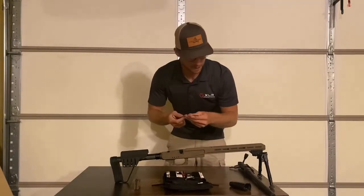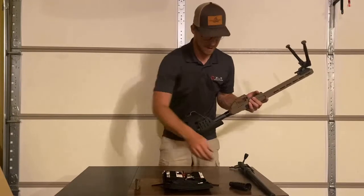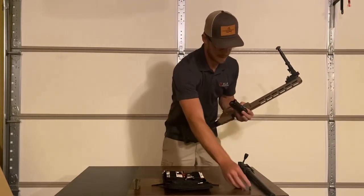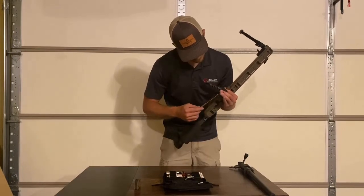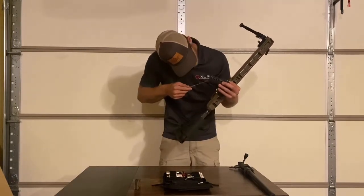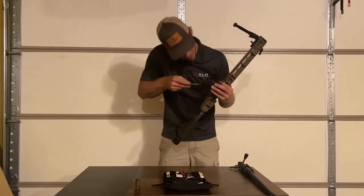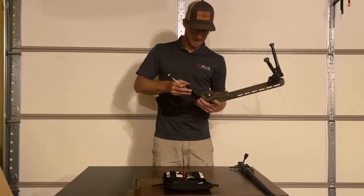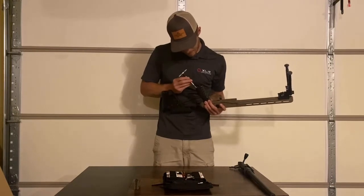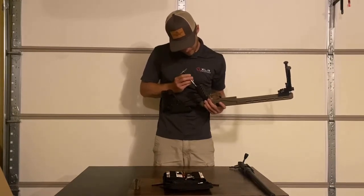We're going to go ahead and put our grip back on. I like to actually put my grip screw in there before I put on the chassis. Set your grip on and then you can go ahead and start those threads.